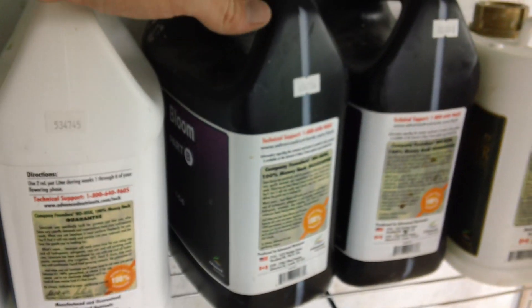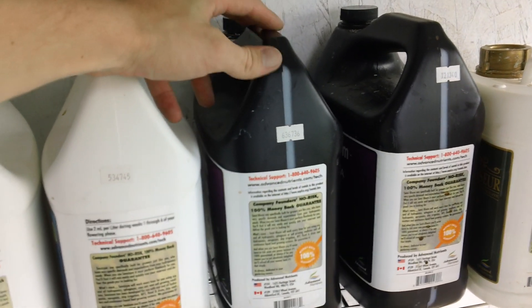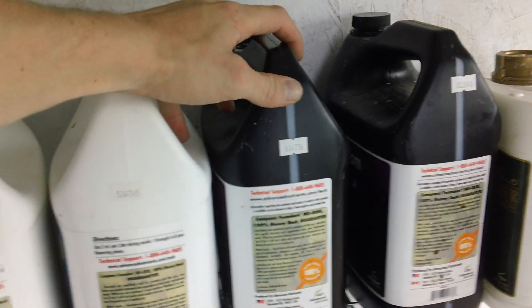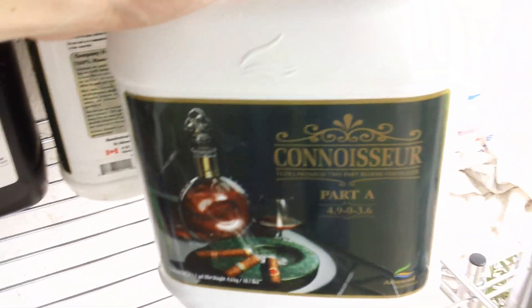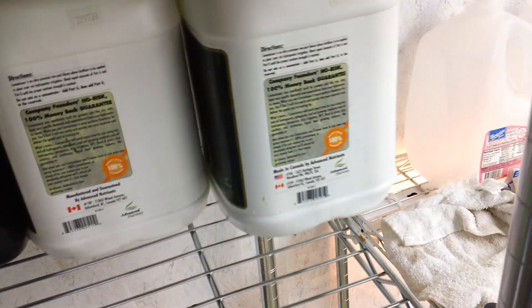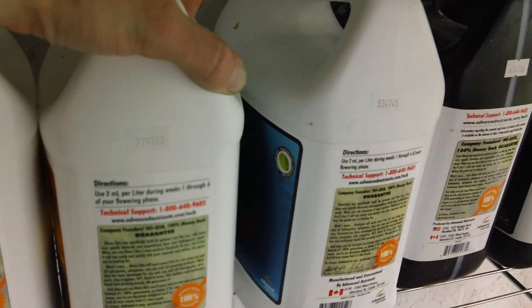I'm going to start off with Sensei Bloom at the beginning while we're just getting started, finish off those bottles — there's not too much left — and then move on and finish it off with the Connoisseur. That should pretty much finish it off. I've also got Sensei Zyme, Rhino Skin, Bud Candy, Nirvana, and Big Bud.